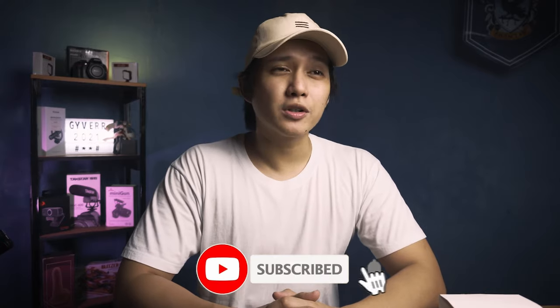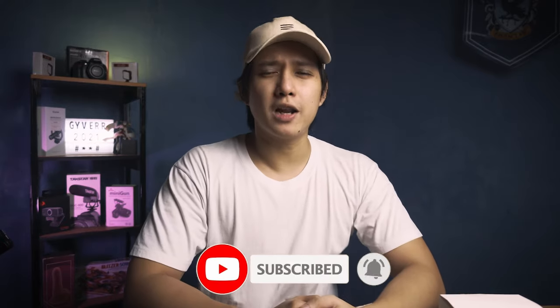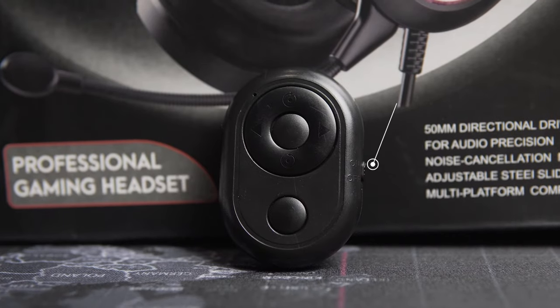Before we proceed to the features, controls, and actual tests, make sure you've clicked the subscribe button and punched the notification bell icon so you'll be notified every time I release a video. Also, click that thumbs up button — it tells YouTube that this video is loved by many, which is you guys. Thank you so much for liking it.